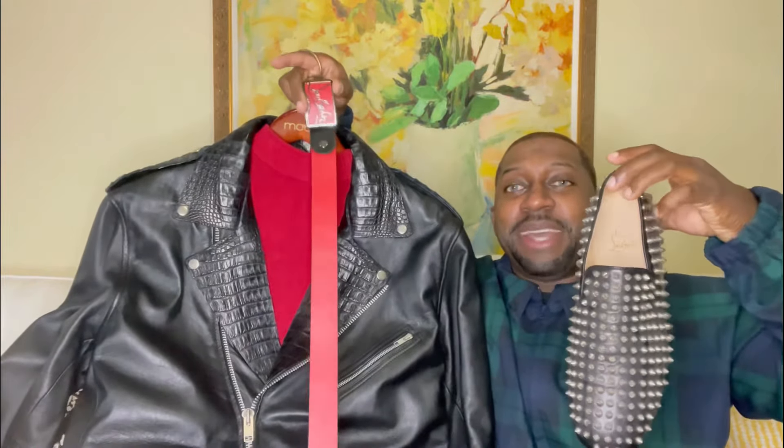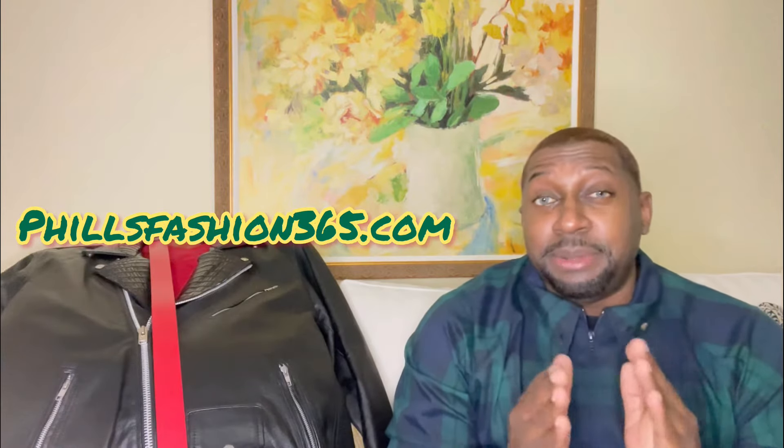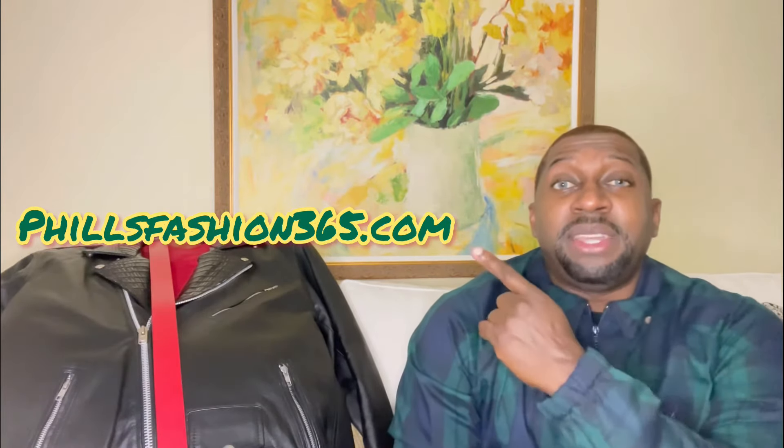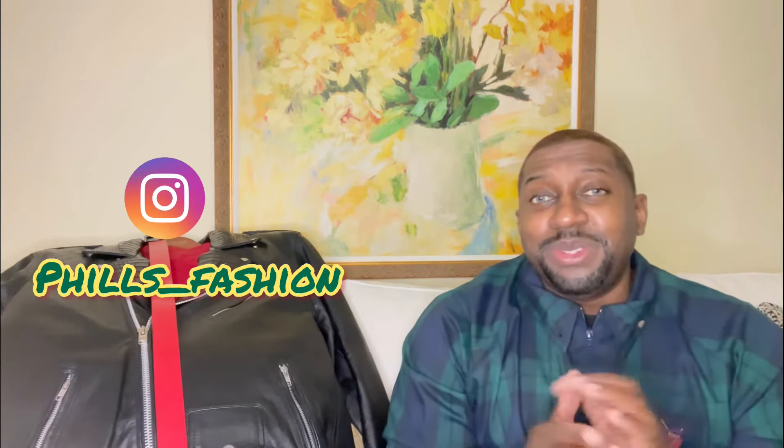I definitely think everything matches up perfectly. If this was your first time here, thumbs up, subscribe, and hit that notification bell because you don't want to miss a thing on my channel. Also, if you're interested in a personal stylist, I make custom packages just for you — I'll leave my info in the description. Follow me on Instagram for outfit inspiration. See you soon and stay blessed.